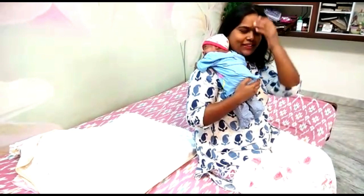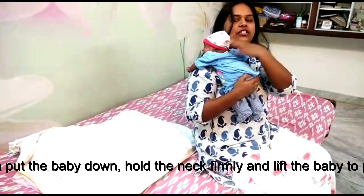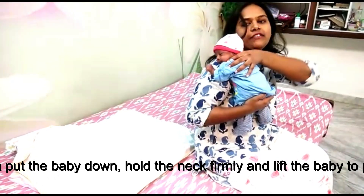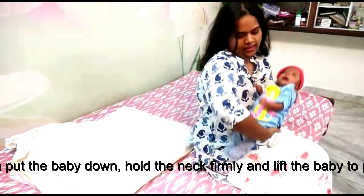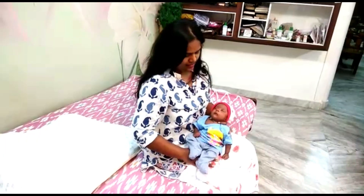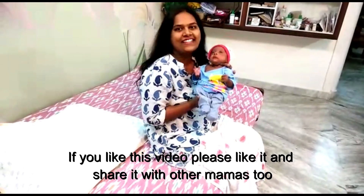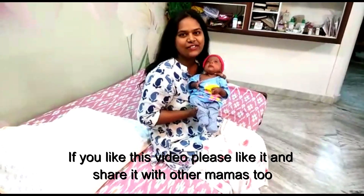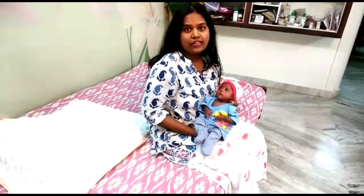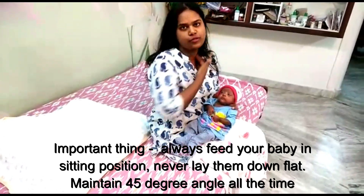This is how you hold your baby and place back. If you like this video, please like it, share it with your friends and help other mamas who are in need.